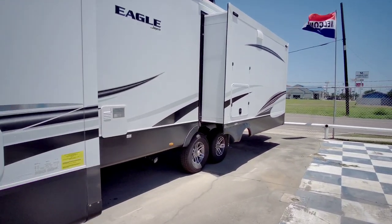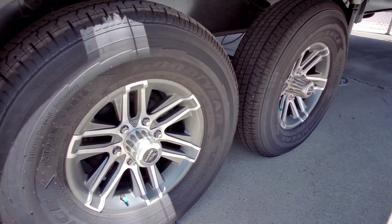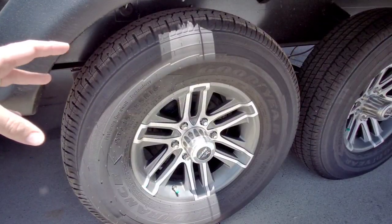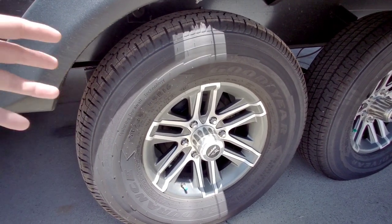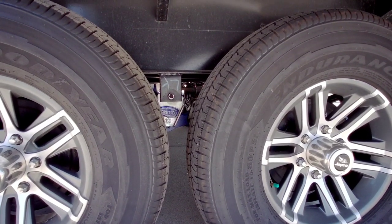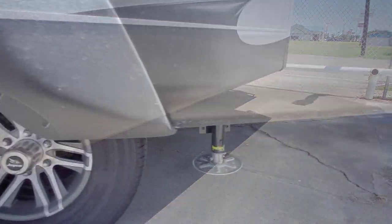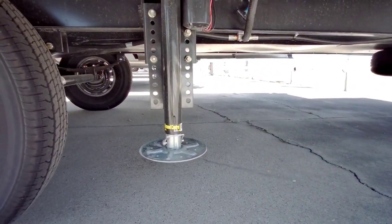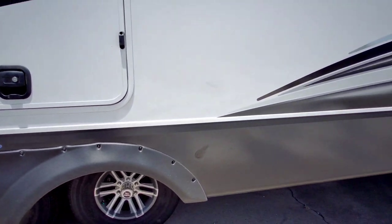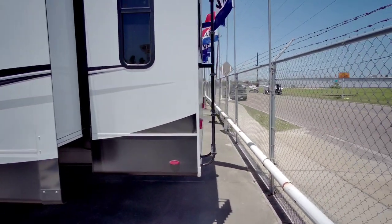Before we dive too deep into it, let's take a look around this unit. It utilizes the Goodyear Endurance tires — US manufactured tires, pretty much standard on all Jayco units. It also has the Cree 3000 suspension from Moride, a nice improvement over your traditional lack of any suspension on travel trailers. This has the Ground Control 3.0, so it has electronic leveling — something else you typically don't see on travel trailers, and it's refreshing to see Jayco putting it on some of their models.